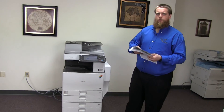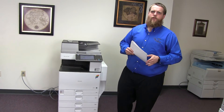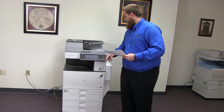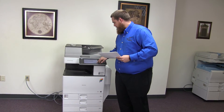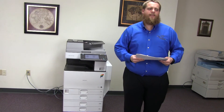This machine is a Ricoh MPC4502. It's a 45 page per minute multi-function color copier with network printer and network scanner. It has five paper trays, four on the front plus the bypass on the right, and it comes to us with a meter of 82,000 total black and white copies and only 68,000 total color copies.